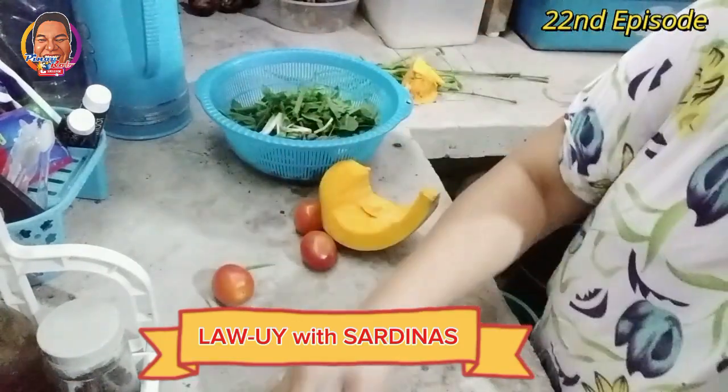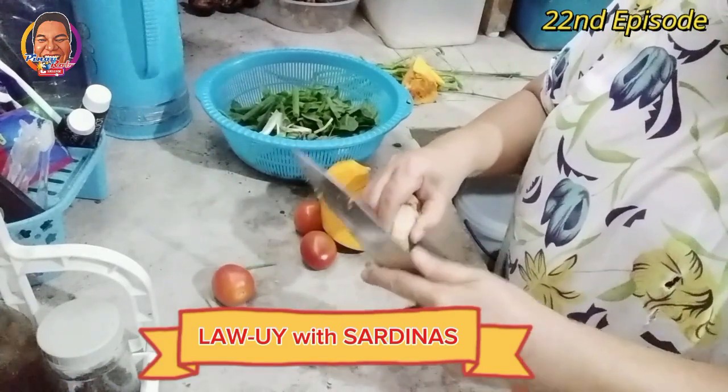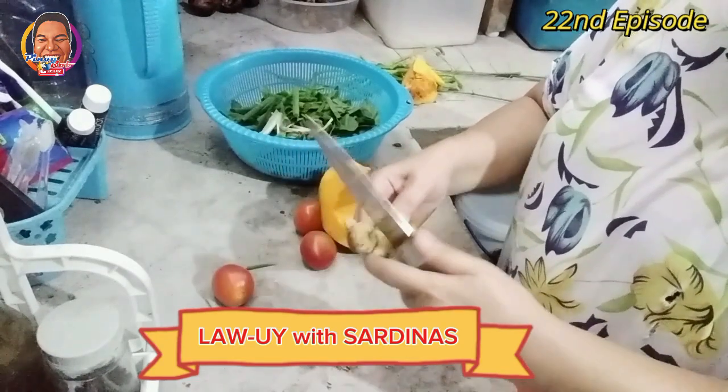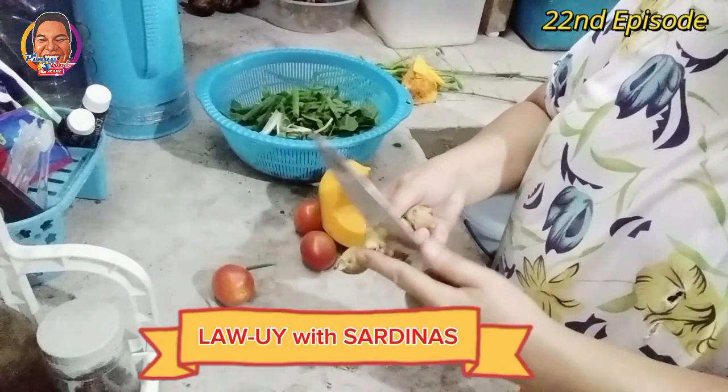Sa mga bagong parents, sana naman sanayin ninyo yung mga anak sa pagkain ng gulay. Kasi ito ang malaking maitutulong talaga sa ating katawan ang gulay. Ito rin, kasarap din ito pag mayroong bulad, fried fish — kain.